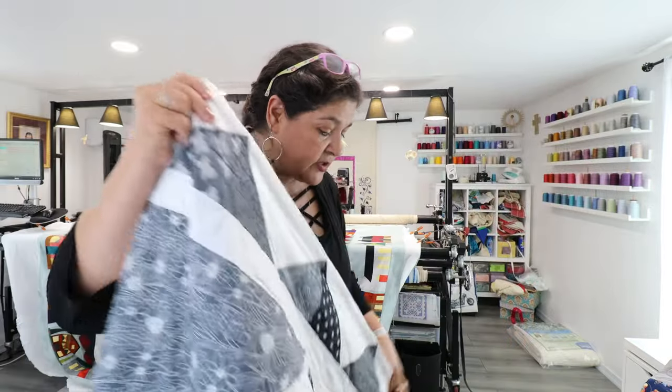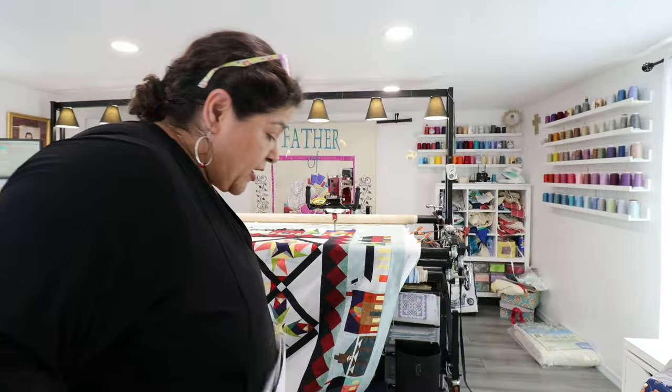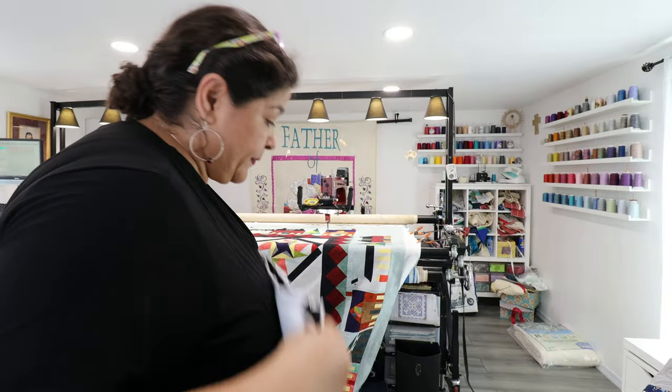A client gave me two quilts, so before I call her I need to finish her other quilt so she only makes one trip here.